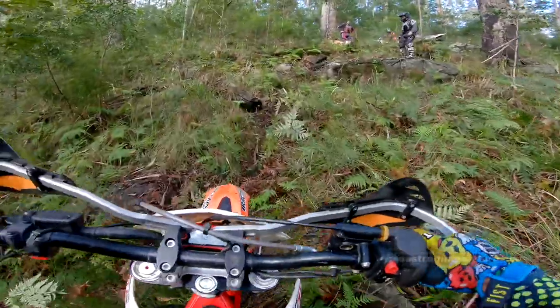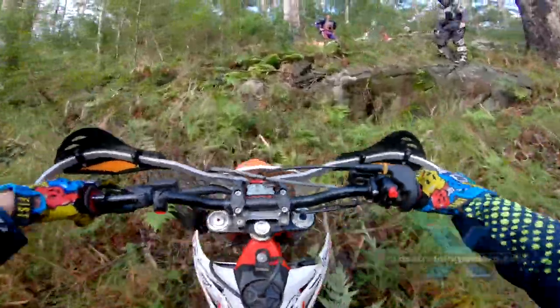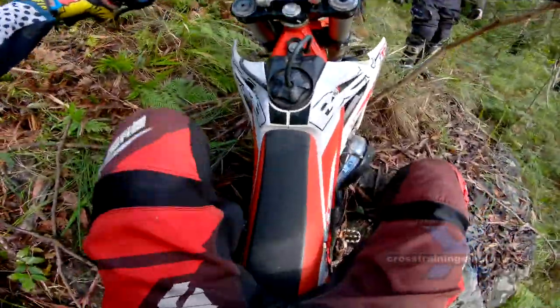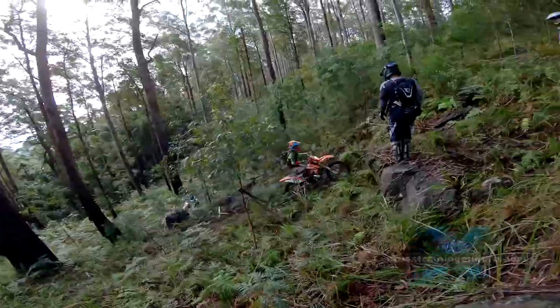This rock ledge is very unnerving. You need to do a pivot turn onto it, but if you fall downhill it could be a two-meter drop with the bike landing on you.